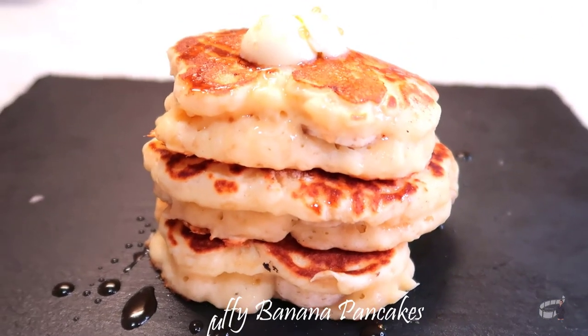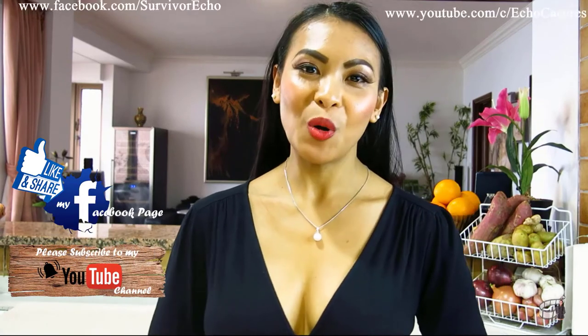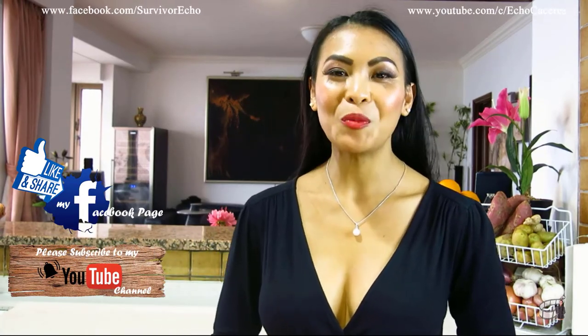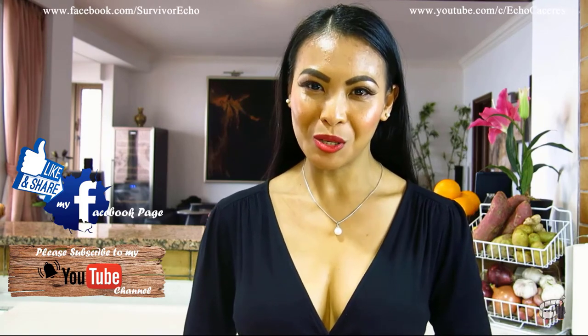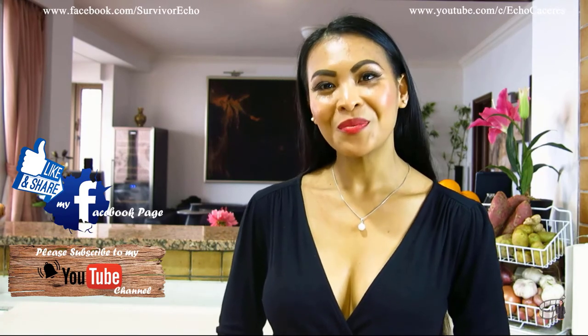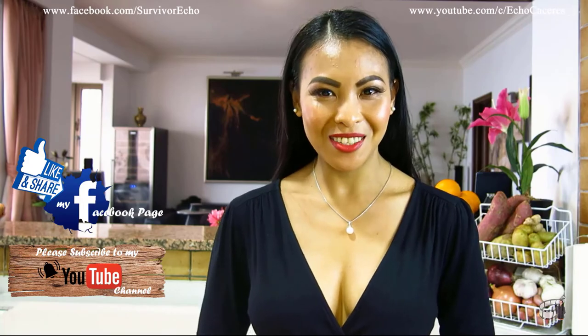Serve warm and enjoy! Thank you for watching. Please like and share this video. I will post more cooking vlogs every week, so I hope you will share my Facebook page with your friends. Please consider subscribing to my YouTube channel as well. Thank you for your support and I'll see you guys soon. Bye!